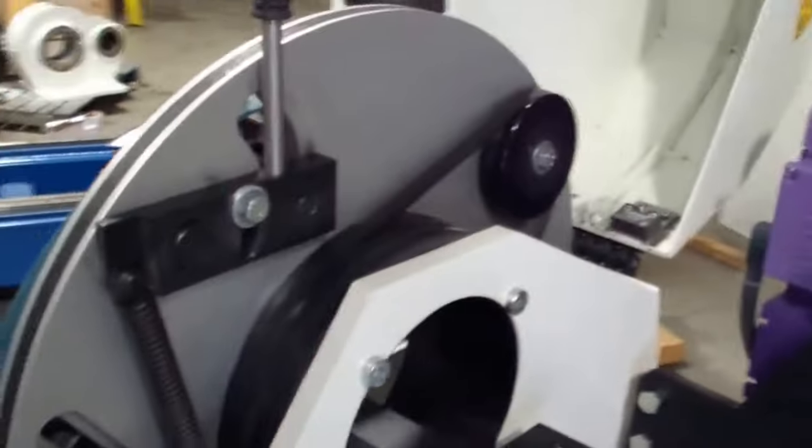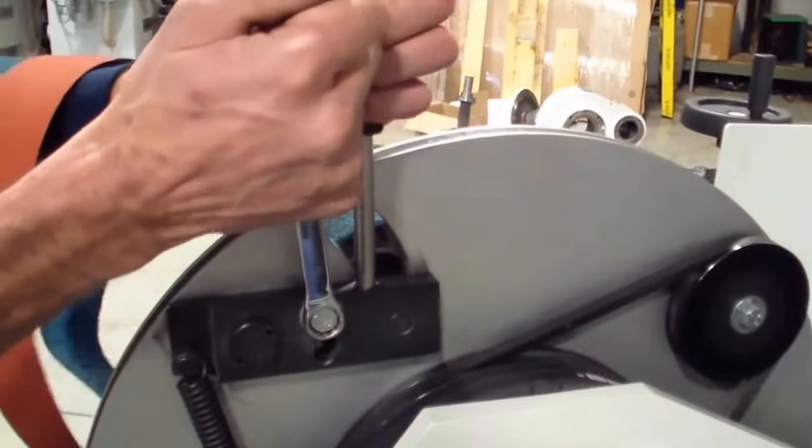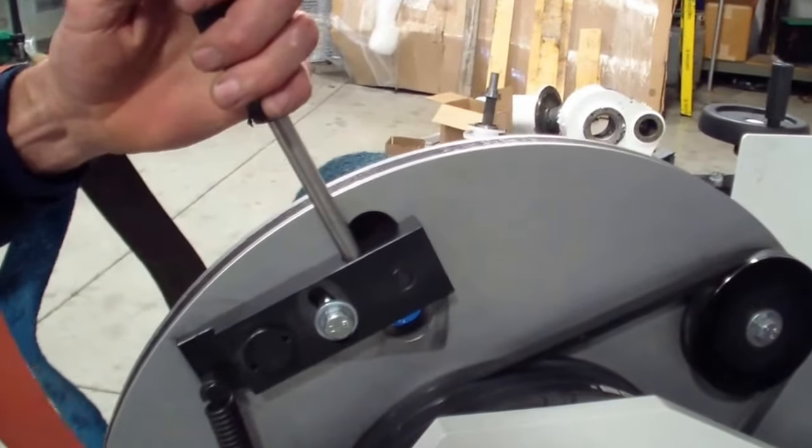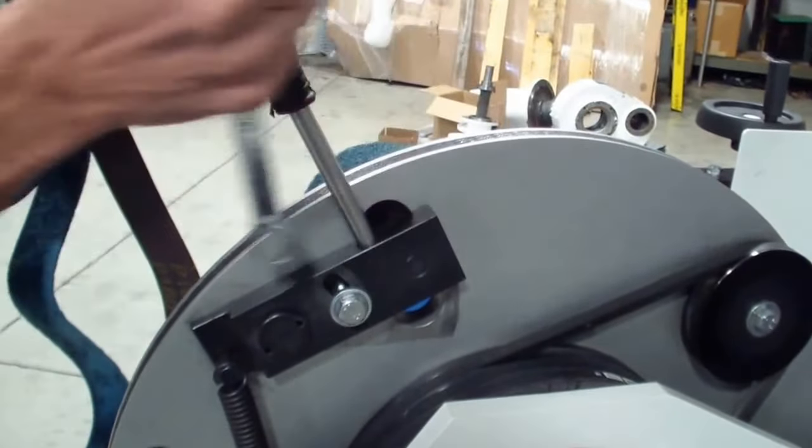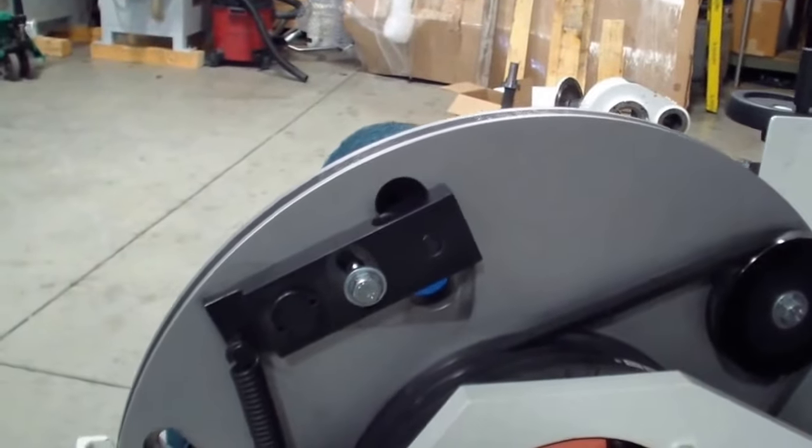Now once you have your belt in place and you want to release the tension, release the screw. Don't pull on the handle — you're just going to let the spring do the work. Tighten up your bolt so it doesn't move and you're finished. You've changed the belt.